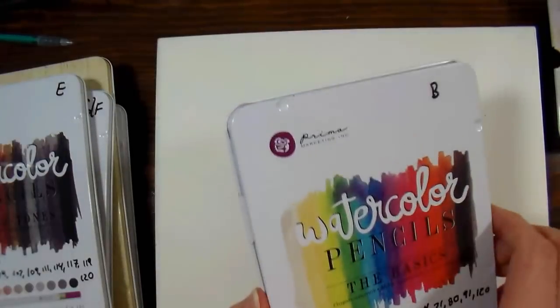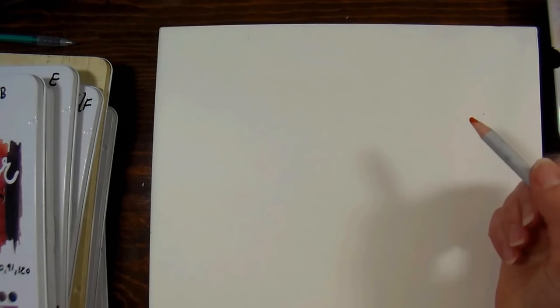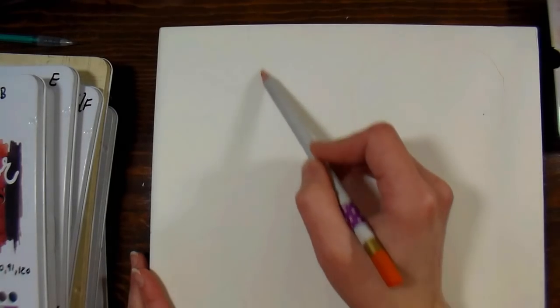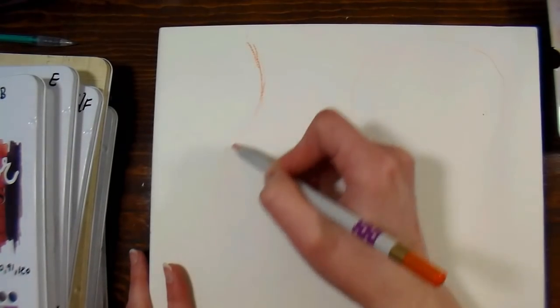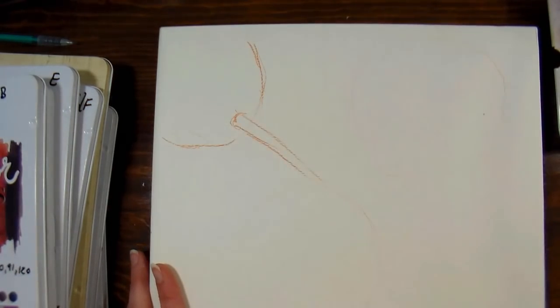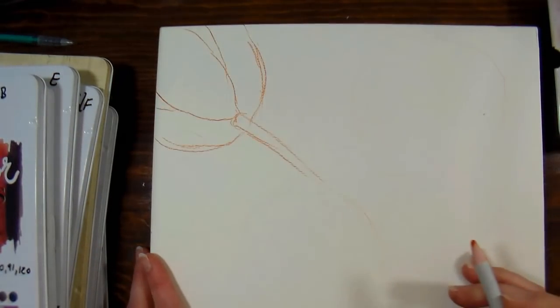I'm going to start by sketching some tulips with my Prima watercolor pencils, because I figured that would be a great way to get started. I'll use the pencil just for sketching, not so much for pigment. I'm going to do some orange tulips. I suspect this panel may be the same paper as the coloring pages, so I'm being very light with my sketching. I'm putting where I want my stem to be and pulling that in, sketching everything in orange — it'll be easy to see and it's gonna be the dominant color in the flowers anyway.